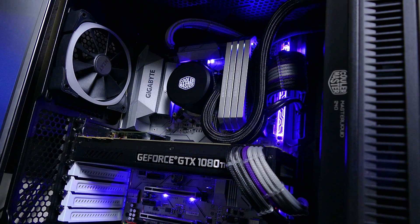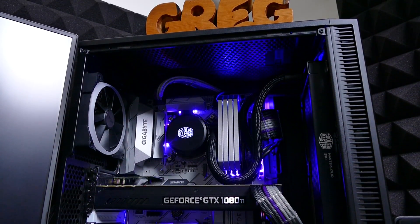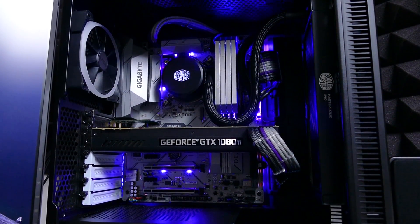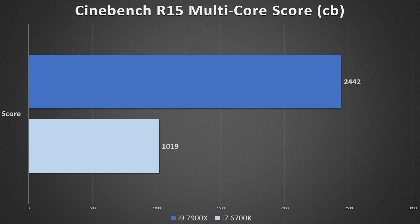For comparison's sake, I also threw in an i7-6700K with the same RAM config, running in dual channel versus quad, and the same GPU as well as the same 4.6GHz overclock. First up: Cinebench R15. The i7-6700K scored an impressive 1,019 despite its four physical cores, but the i9 giant demolishes the competition with 2,442.